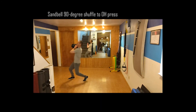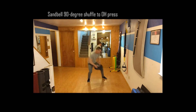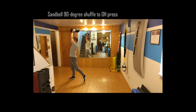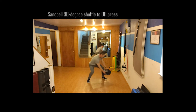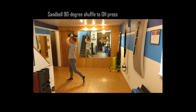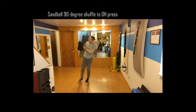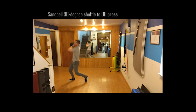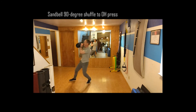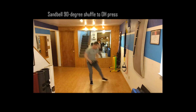Exercise number five — I have a sandbell, but you could easily use a medicine ball, a dumbbell, or even a milk jug. I have two hands, I wind up into a rotational squat, take a shuffle step with a 90-degree turn — maybe a little more than 90 degrees — catch it on the shoulder, and then drive up to the ceiling. Wind up, take a shuffle step with a turn, drive it up to the ceiling. I do that each side for about 30 seconds.